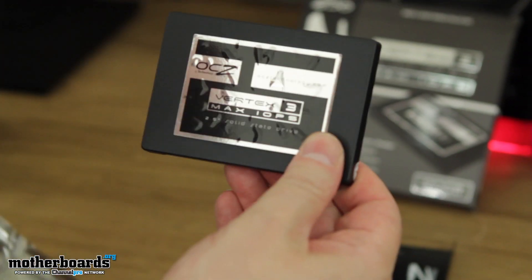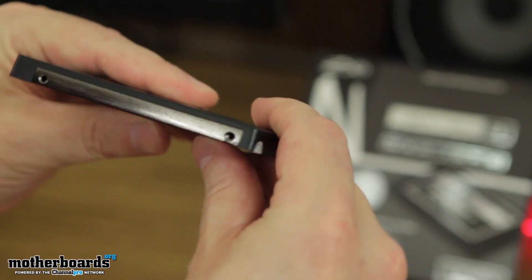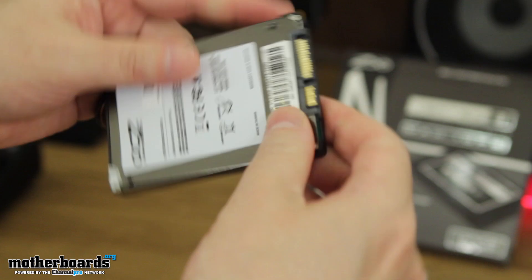It's pretty cool. So, see that? Flip it around — you can see all the controllers right here. You've got your SATA and your power connectors. Very thin, just like most SSDs. Very good solid steel design all the way around. Let's take a look at the back of it.